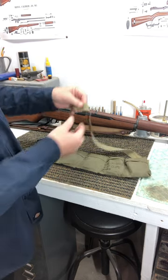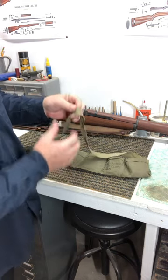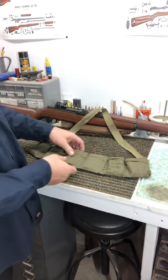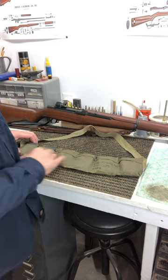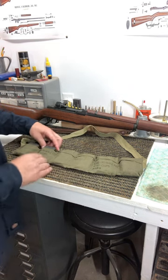The bandolier itself is just a thin canvas, cotton web strap — a very thin cotton material. It has six pockets and each pocket holds an M1 Garand clip.